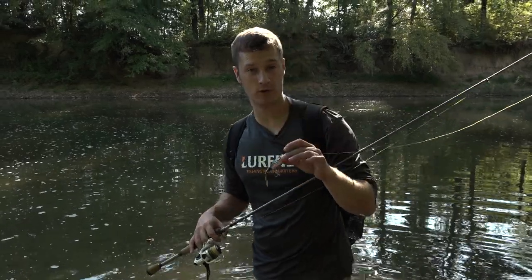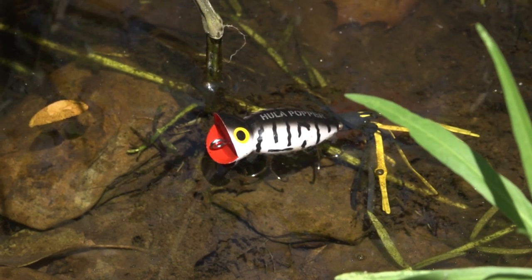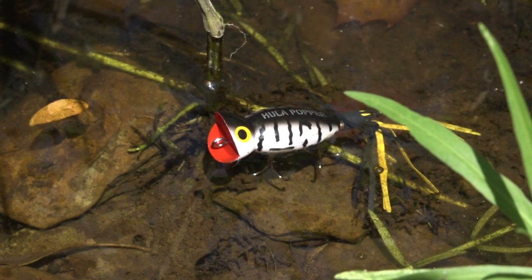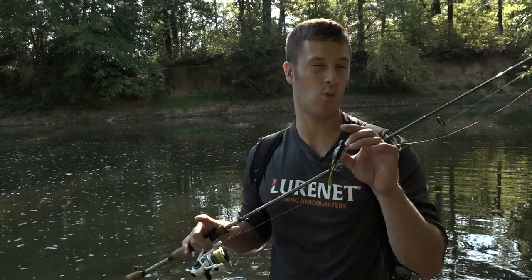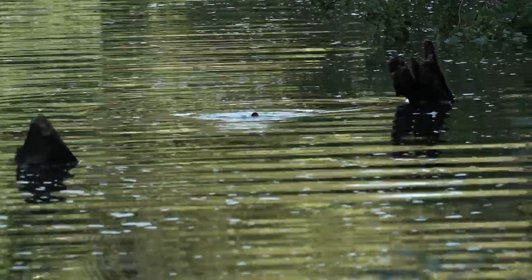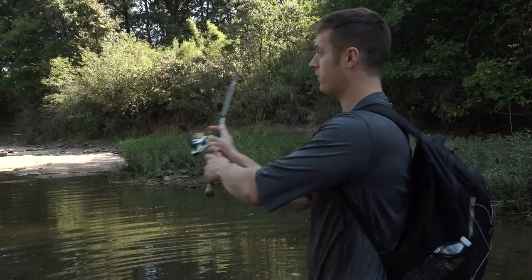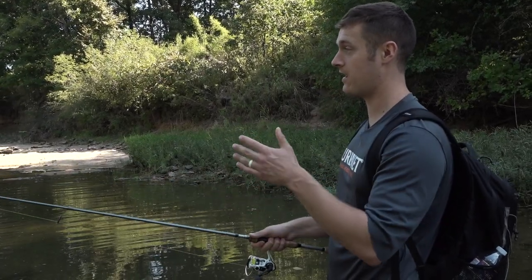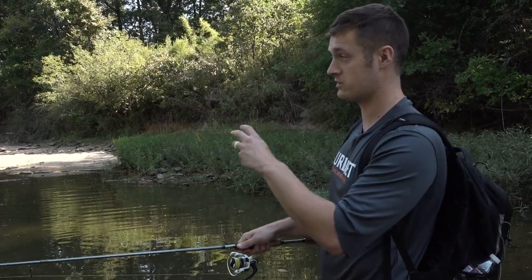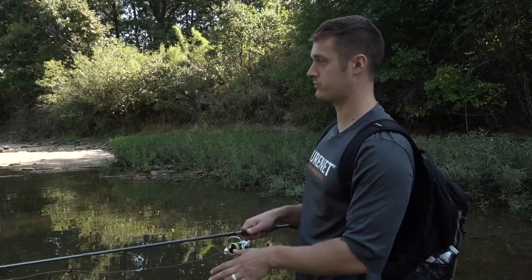Our final topwater is a popping style — the legendary Arbogast Hula Popper in the color coach dog. This is a great bait for casting next to pieces of cover and working very slowly. If the walking bait was fast and the prop bait was medium, this is your slow topwater. You cast it out, keep slack in your line, and pop it — but move it slow: give it three, four, even five seconds between pops, working it as slowly as possible around a piece of cover.